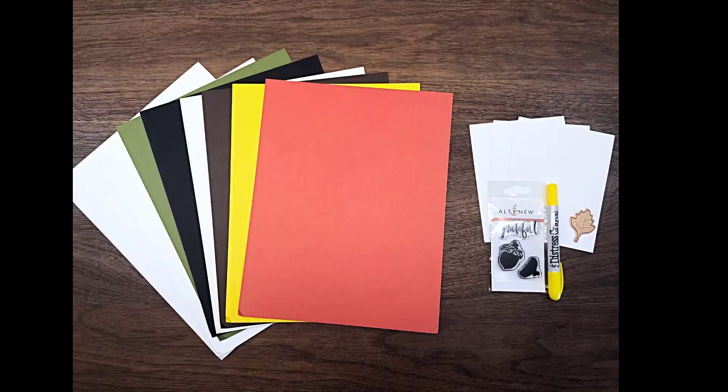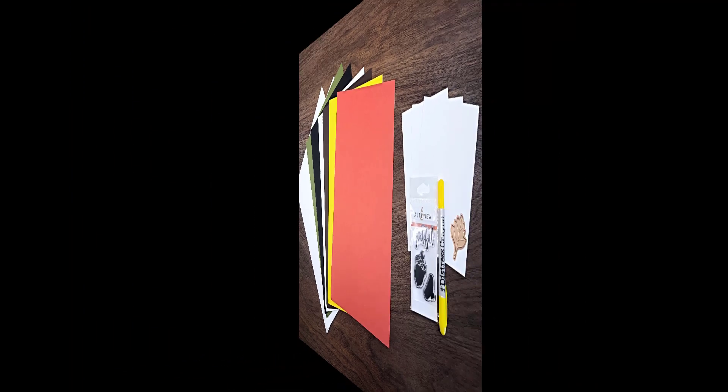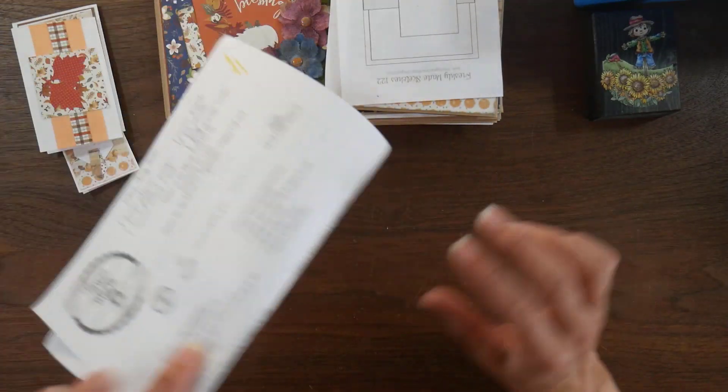The kit came with some cardstock — some colored cardstock, white cardstock — and then I also got the Banana Split Level, which came with a Distress Crayon, some watercolor sheets, a leaf die, and a small stamp set.